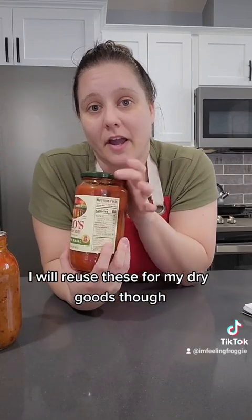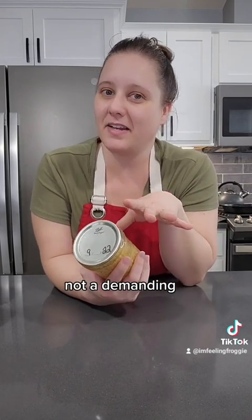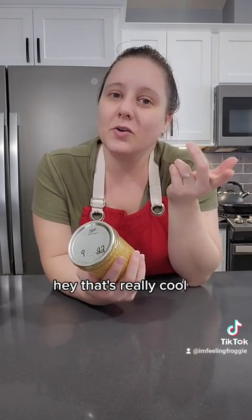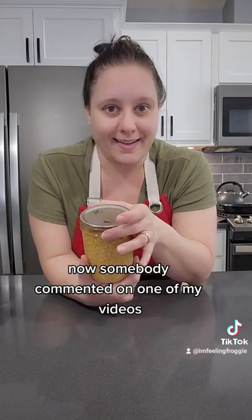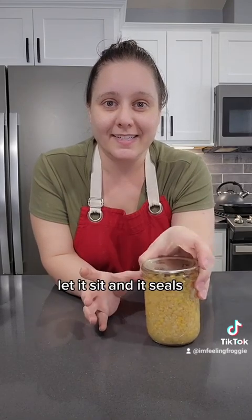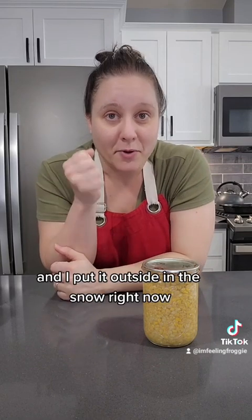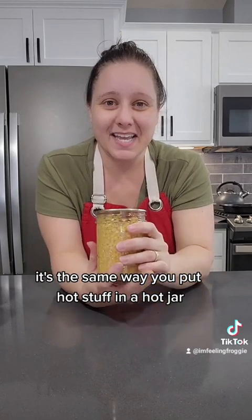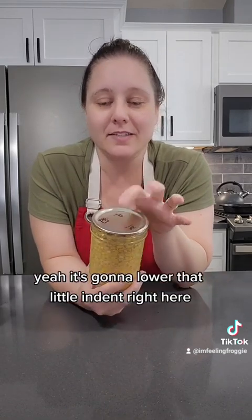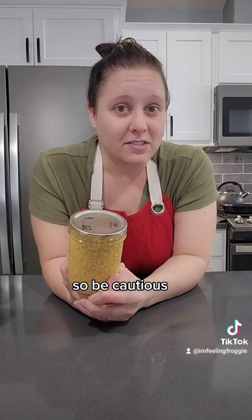Question 5: If someone gifts you canned food, how can you tell if they processed it correctly? Ask them — in an inquiring way, not a demanding way. Just say, 'Hey, that's really cool, how do you do this?' Listen to the story they tell and decide whether you want to eat it. Someone commented that they just put hot food in a hot jar, let it sit, and it seals. Yes, it'll seal — just like a gallon of hot water left outside in the snow will constrict and seal as it cools. But you didn't kill that bacteria. The jar will look sealed, but it's not safe.